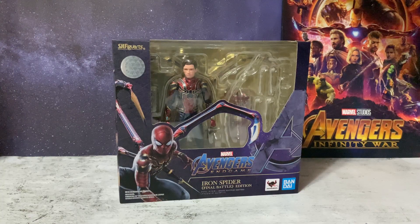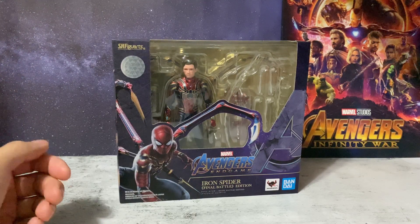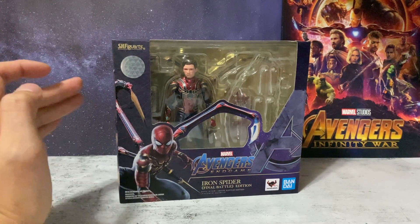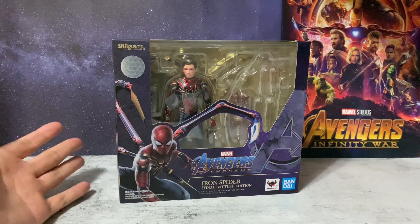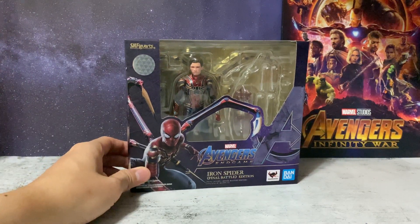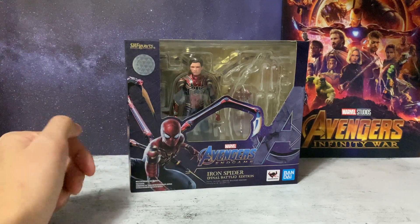This figure is the follow-up to the Iron Man and Captain America Final Battle Editions as well as Marvel's Rescue. I've done reviews for those, so in case you haven't seen them you can check them out after this video. This is the second Iron Spider for SH Figure Arts after the Infinity War version, which I didn't pick up — I was waiting, held back, and then Tamashii Nations made the announcement of the Endgame version, so of course I was very excited for this one.